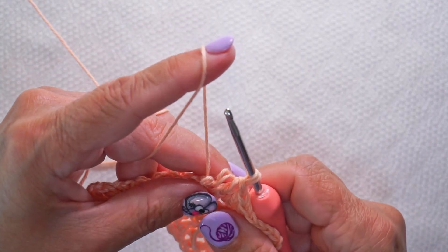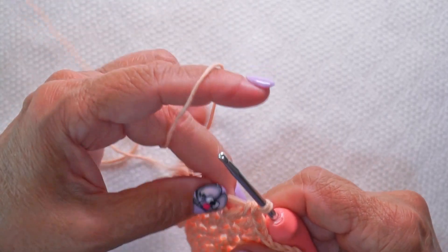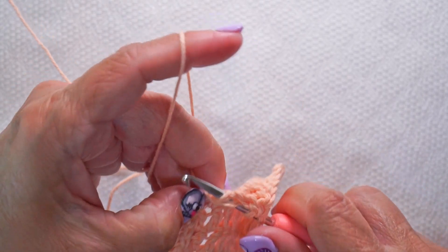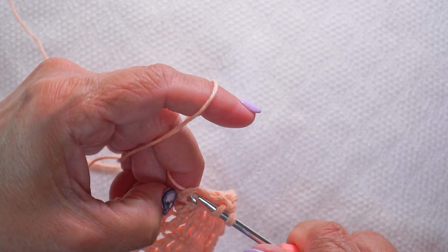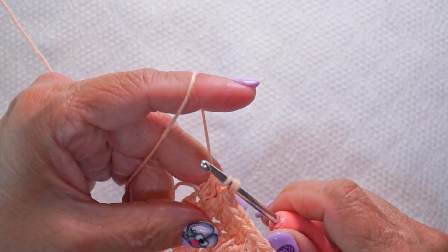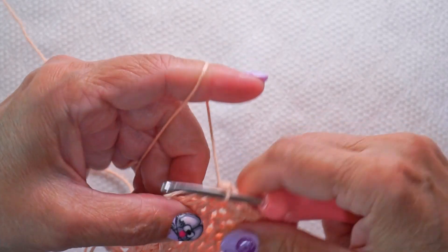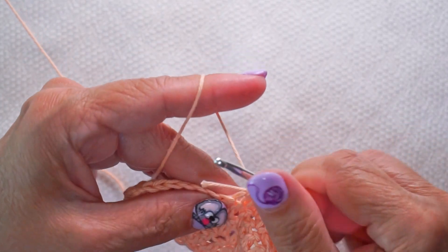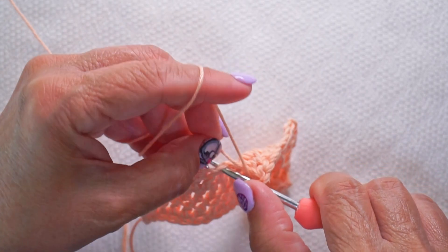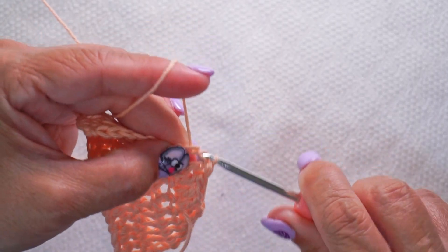Oh, I lost it — we'll try it again. So now we're back to our single stitch, pulling it through that double-stranded section, and now back to a single strand. I'll do one more double crochet so you can see what the finished work looks like. I'm just pulling that little tail to the back, and if it flips into the front, don't worry about it. I'm going to show you what to do with the little tails in a second.